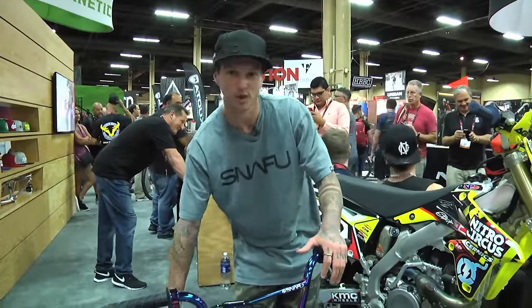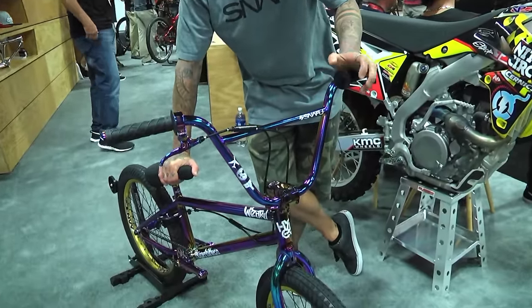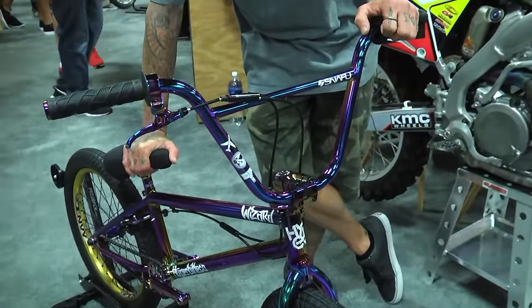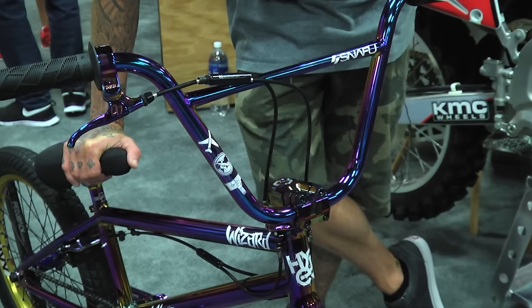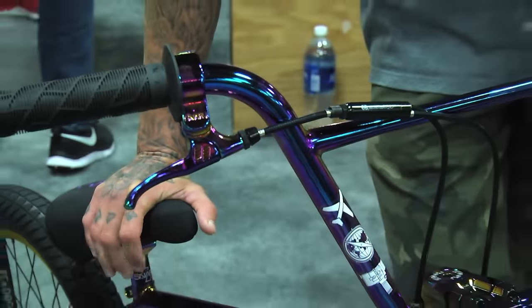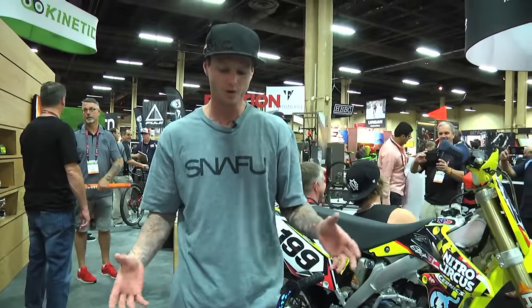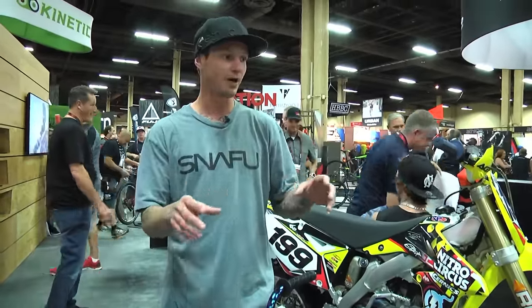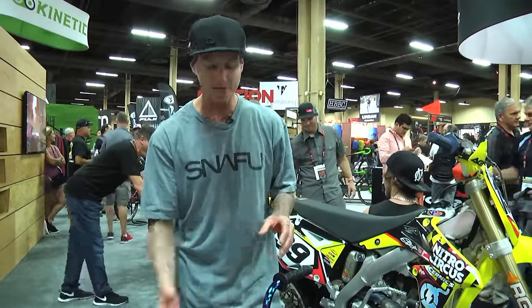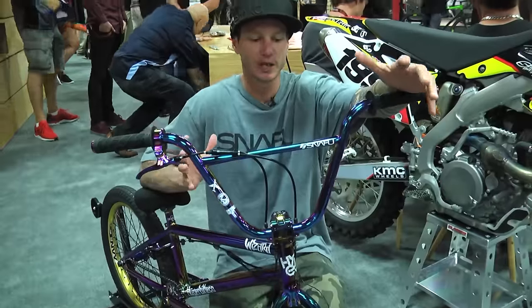With the Snafu range we really focused on all the jet fuel stuff. If you walk around a bike show today you probably won't see too much jet fuel, especially not the size of range that we have with Snafu. The reason for that is a lot of companies use different factories for different items — a frame in one factory and a set of bars in another. The problem is when you combine jet fuel from two different factories they look completely different. With Snafu we have a perfect formula — everything, no matter what factory it comes from, will look exactly the same.